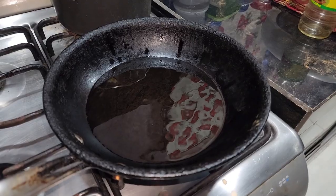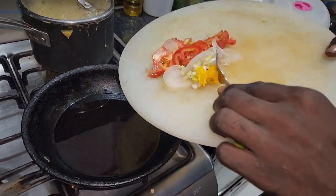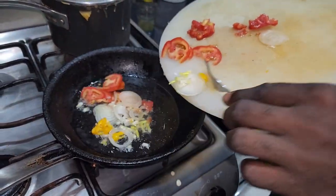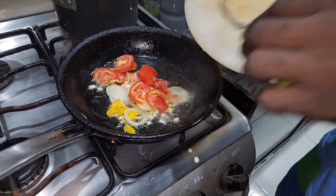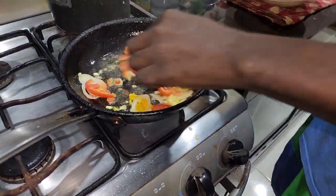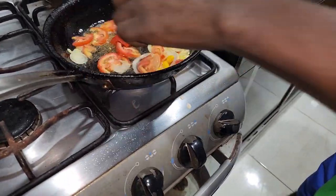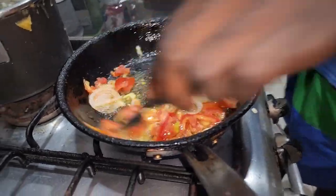After the oil is hot, it is time to add your scallions, tomatoes, and all the seasoning you cut up. Stir around — you don't want it to burn. Just give it a little sauté, whatever you would call it.